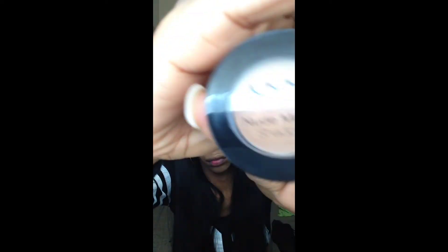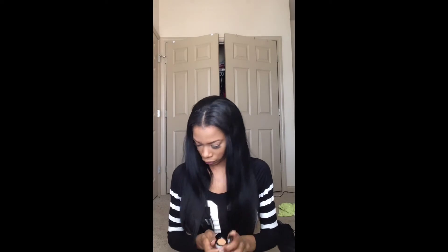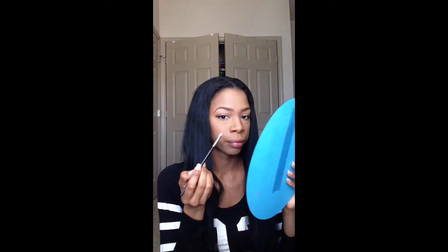I'm using my NYX Nude Matte eyeshadow in 'Blame It On Midnight' and I'm going to place it on the lid. I'm going for more of a natural look so it won't be too heavy — I'm just going to pack on the color slightly.